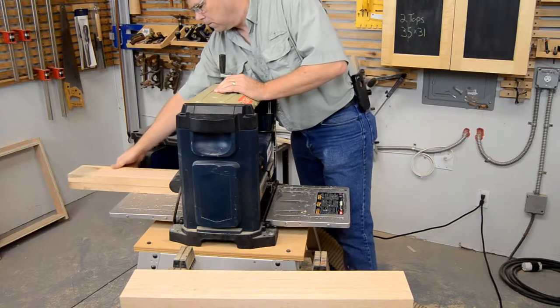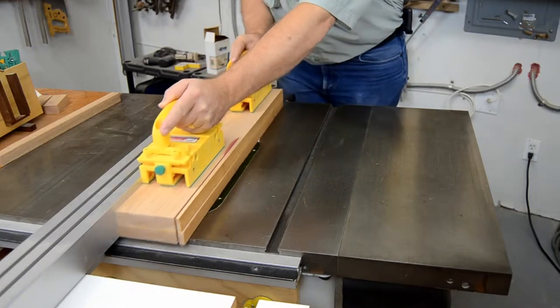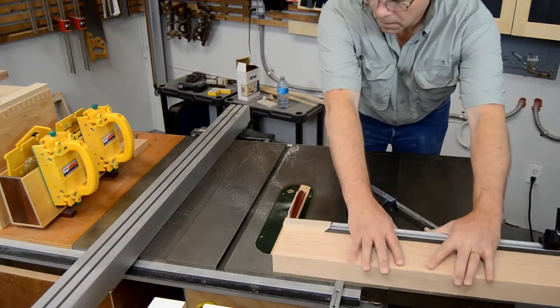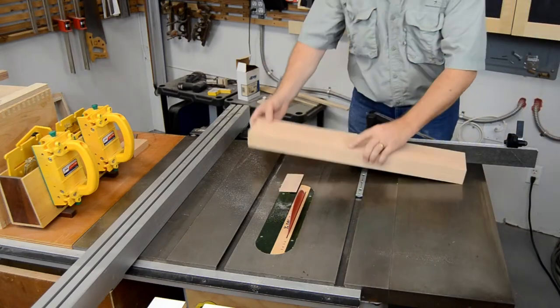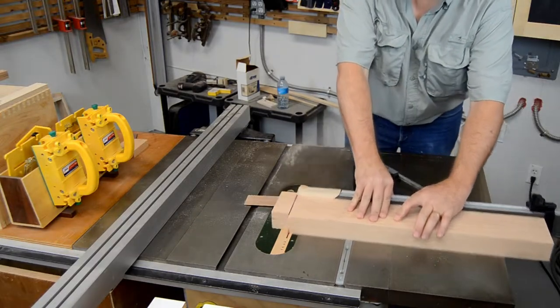A lot of lumber went into this table and the chairs that go with it, and I can't stress enough that having a good relationship with your lumber suppliers is a huge help. My supplier, Advantage Trim and Lumber, is an hour and a half away, so I often don't get to choose my own boards. But they've always selected excellent stock for me, and when I bought the lumber for my tables and chairs, they made sure all of my five-quarter lumber was on the plump side.